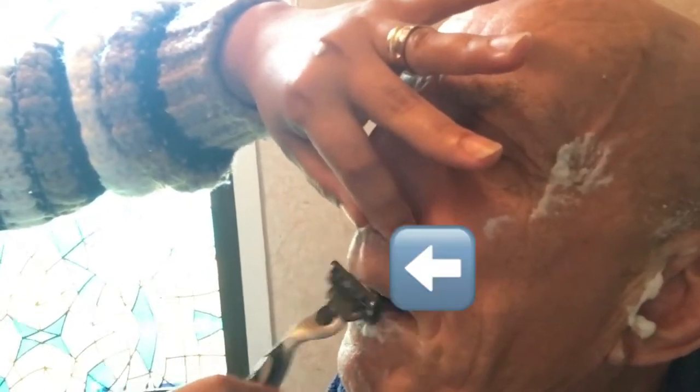The other side now. Make sure that he won't look like Hitler — make sure you shave the hair in this area, the upper lip. Oh dear.